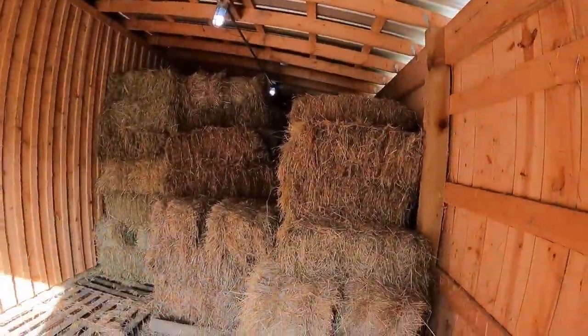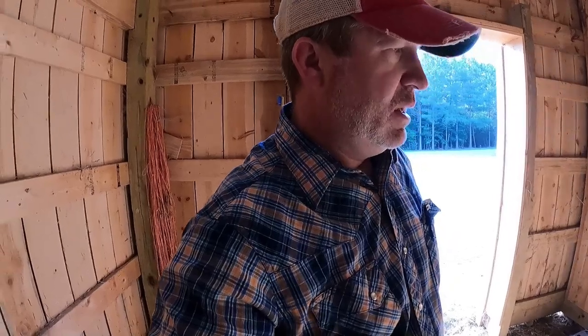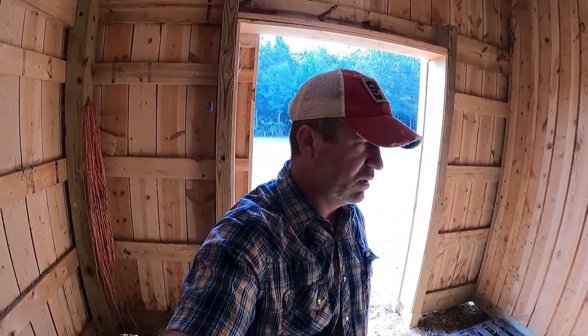This is my hay storage area. I'm five foot eight and I can walk right in here and grab bales no problem. I have to do a minimal amount of climbing to get to the top, which normally just means stepping on a bale to reach that top bale and pull it down. The reason I went this way is I know I'm not young now, and I know one day I'll be old.